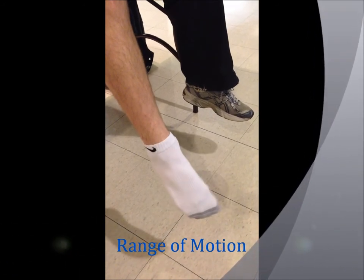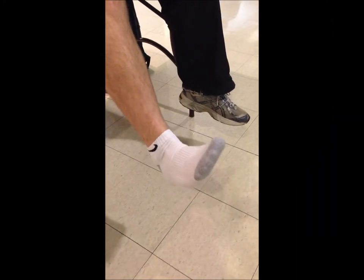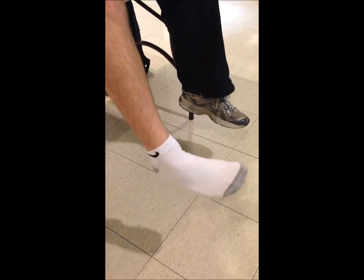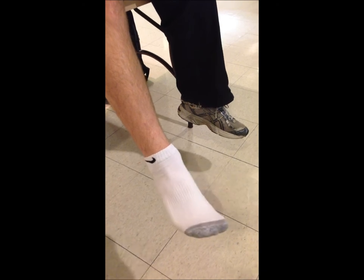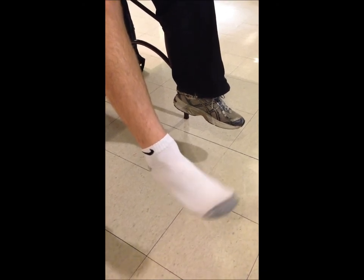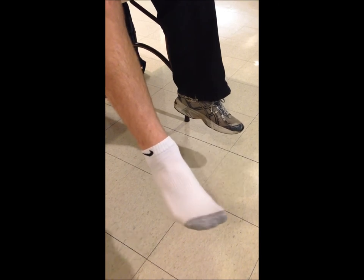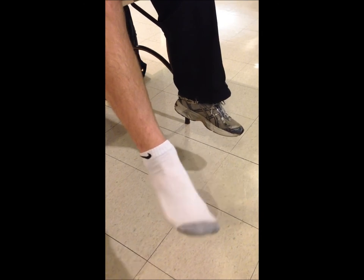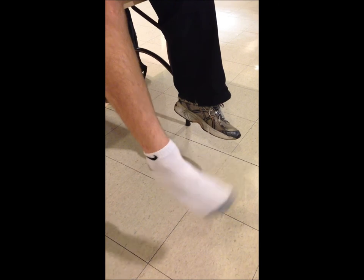After an injury, the athletic trainer is going to have a patient do a series of exercises called range of motion. The one shown here is dorsiflexion and plantar flexion. The next exercise, you're going to move the ankle both left and right to gain your full range of motion. The final exercise, you're going to be doing small circles both counter and clockwise. All three of these exercises will help gain your range of motion back.